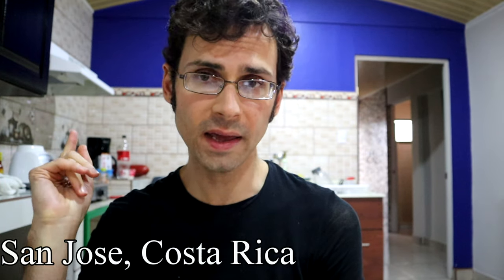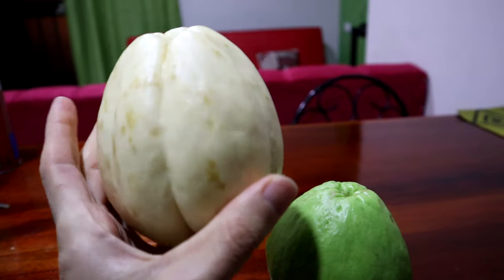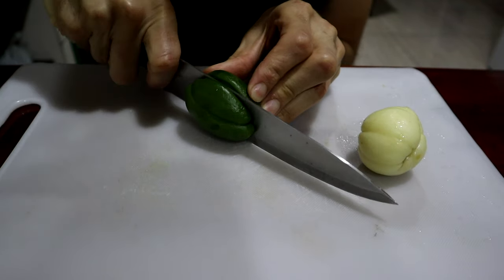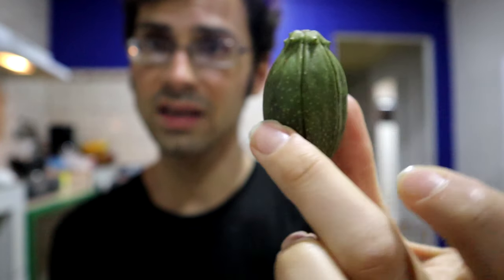Greetings everybody. So far I have talked about the green chayote, the white chayote, two varieties of baby chayotes, and a relative of the chayote called the tacaco. What else could I possibly say? Well, I'm not done talking about this plant.